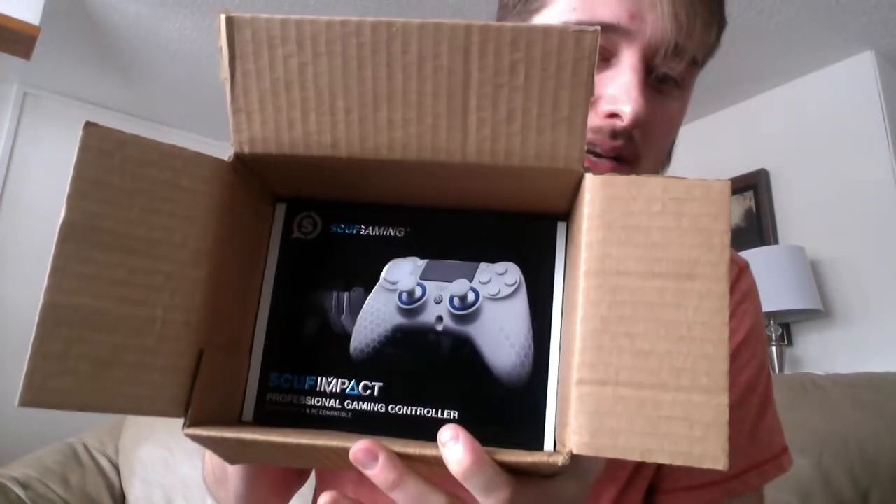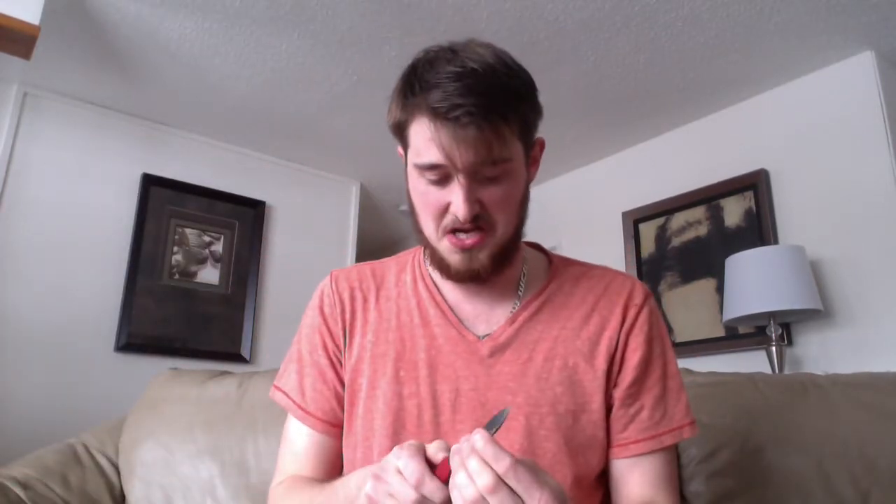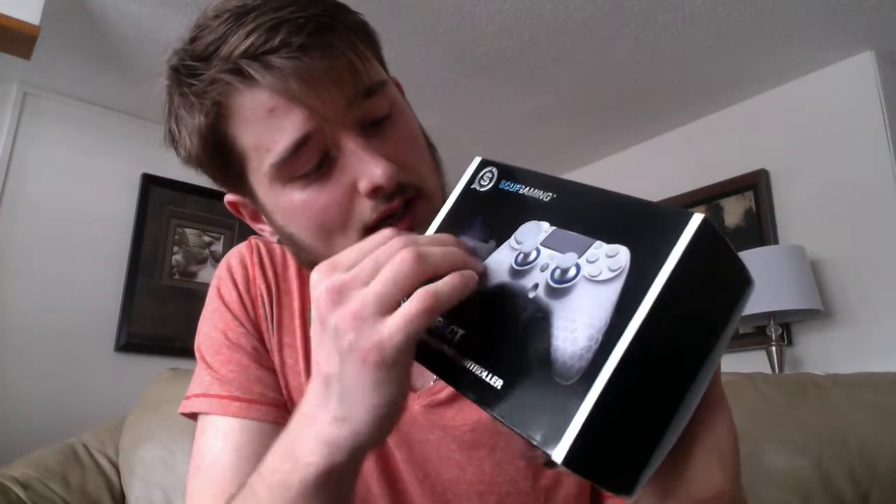I don't know how to take this out of here — gotta be careful. This is what I see right now. It's a careful, methodical process. You don't wanna ruin the box. I'm a box keeper, so I'll probably keep this box in my closet and never look at it again until I move. Wow, this box feels nice on the side — it's got texture and the controller image in the background. All the letters have raised texture — blind people could probably read it. Just kidding, that's probably a really bad joke. That was stupid to say.